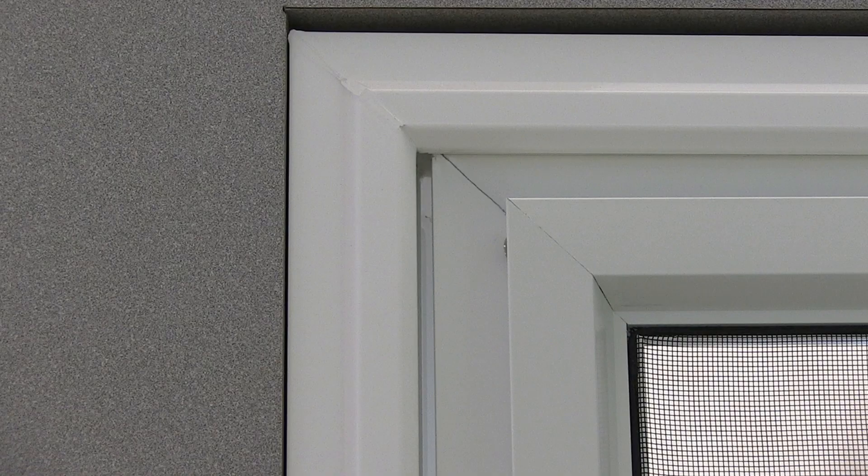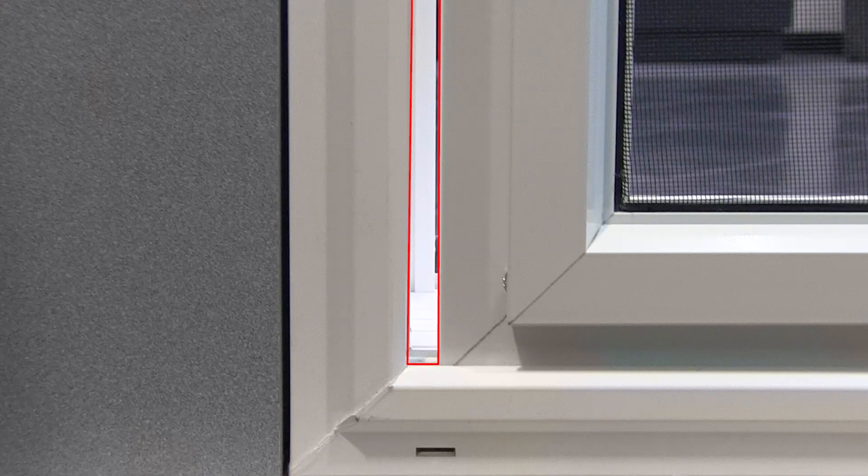Open the screen door slightly and look at the reveal or gap between the screen door and the frame. The reveal or gap may vary depending on your door alignment. Notice how the gap on the top is smaller than the gap on the bottom. The rollers on this screen door need to be adjusted.